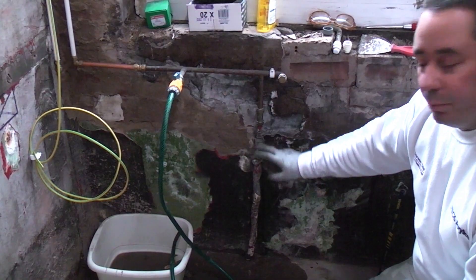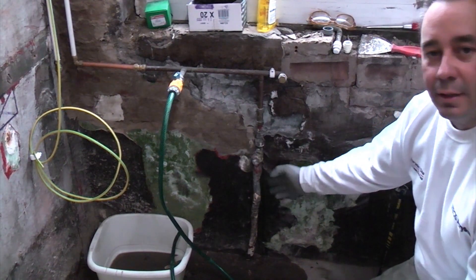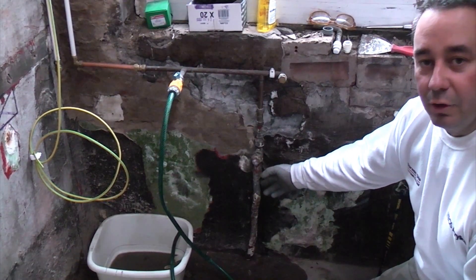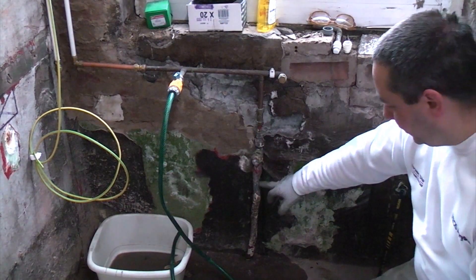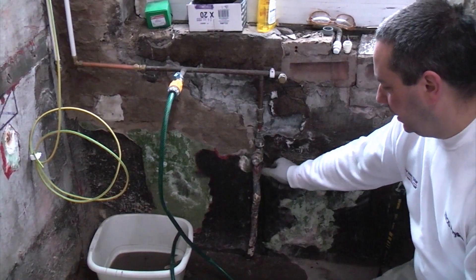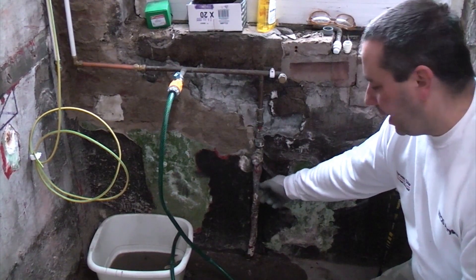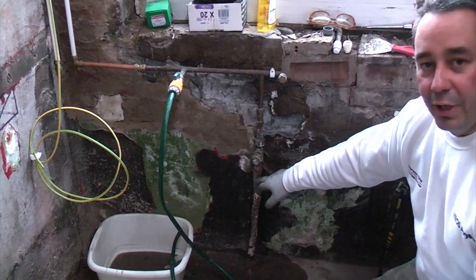Here we've got a very common problem. This is a rising main and this is made from lead. This was probably put in here maybe 80 or more years ago. We've actually just come to do this kitchen and we've discovered that there's a leak just there, just where the actual joints have been sweated onto the lead pipe. And it's actually leaking quite badly — you can see the water on the floor down here. So we need to repair that.